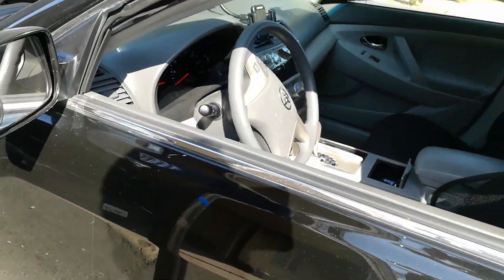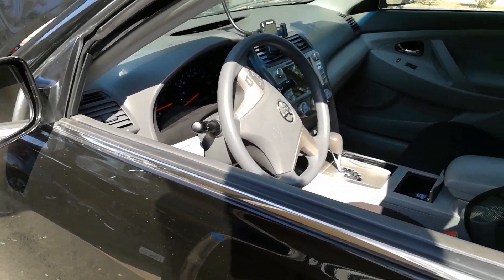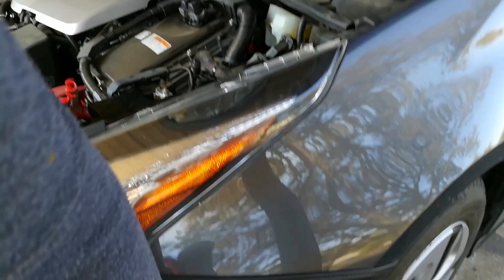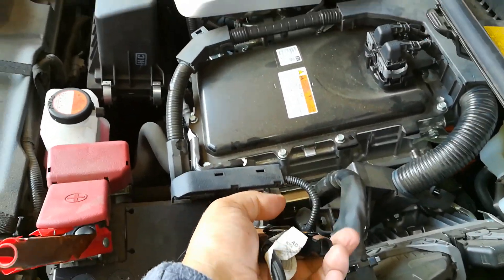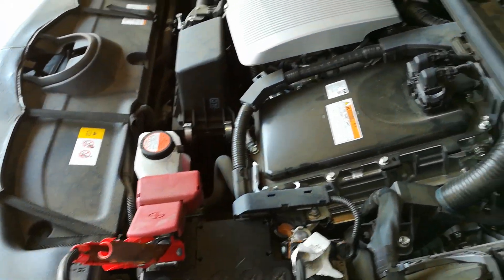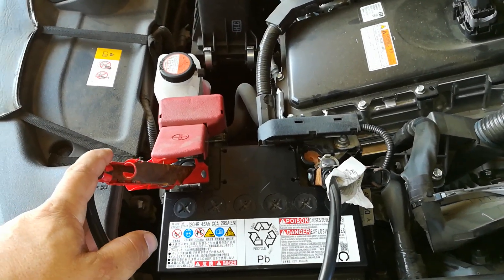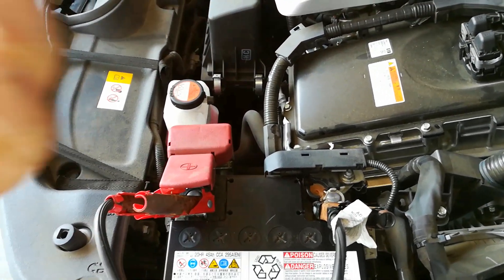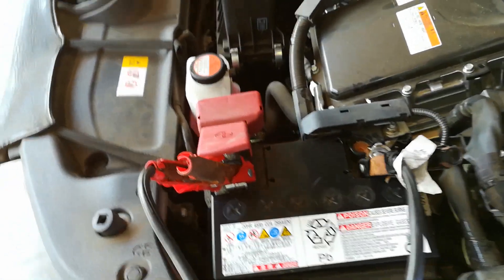The donor car's motor is running — I'm not revving it, just letting it do its job and slowly recharge the dead battery, bringing it up to voltage. By the way, when you're doing any kind of jump start, you'll notice I'm not wearing any watches or jewelry. These 12-volt systems can't shock you, but they carry a lot of amperage, so no chains, no watches, no jewelry when jump starting a vehicle.